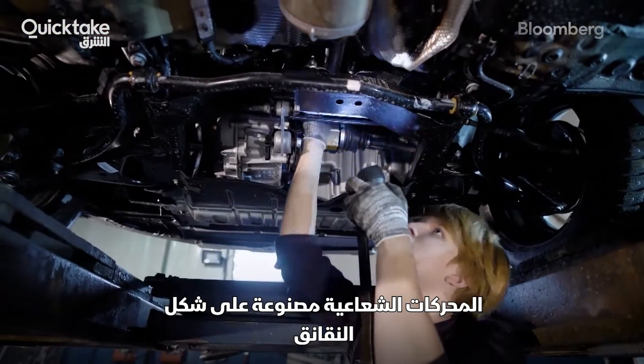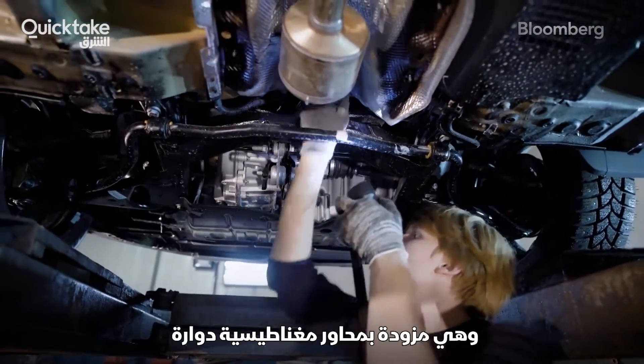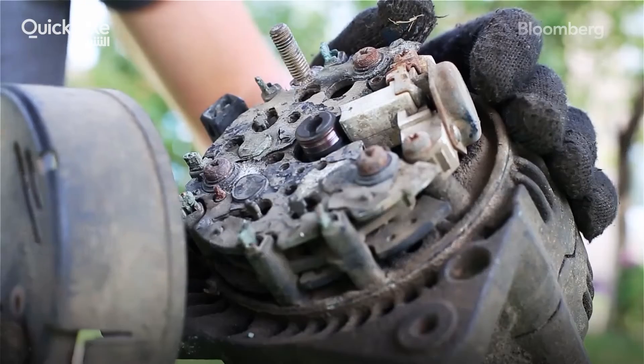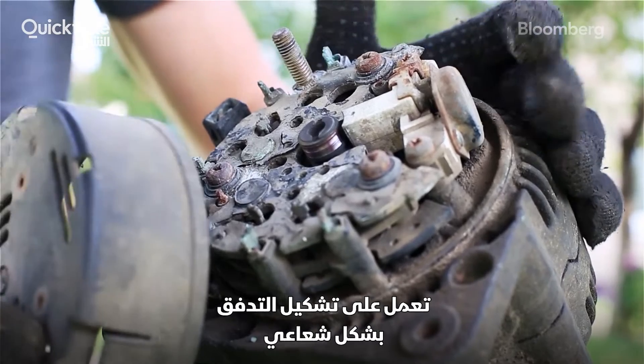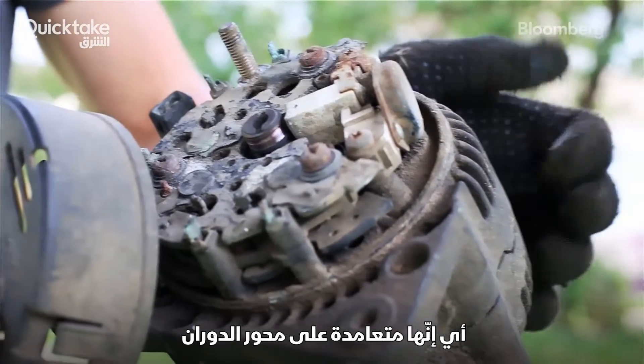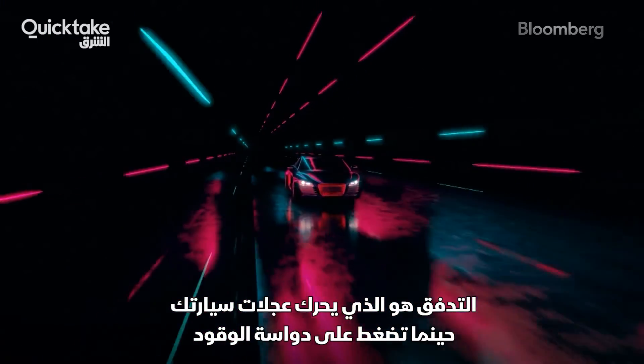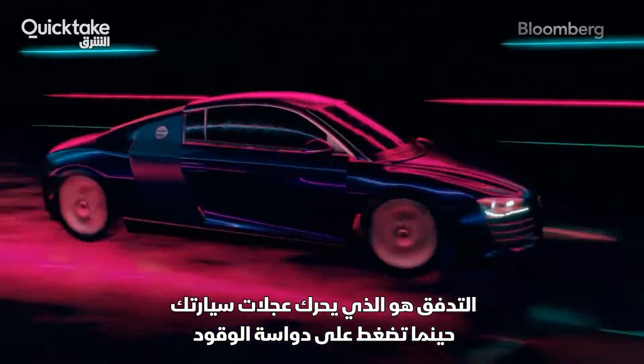Radial motors are shaped like sausages, with rotating magnetic rotors spinning within stationary stators. They create flux radially, meaning it's perpendicular to the axis of rotation. Flux is what turns the wheels of your car once you press the accelerator.